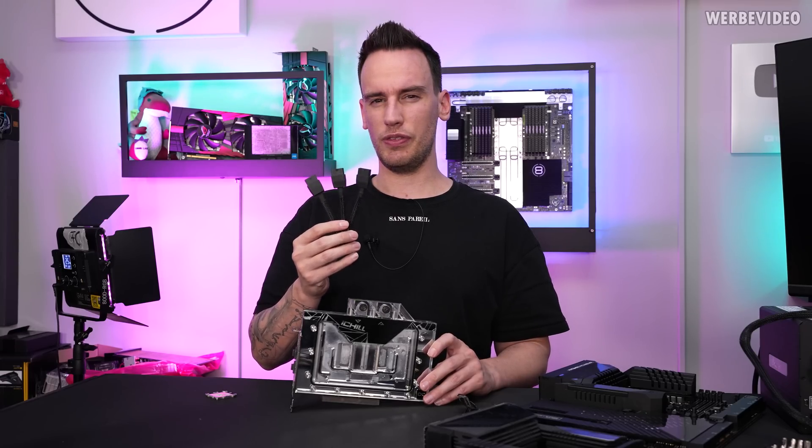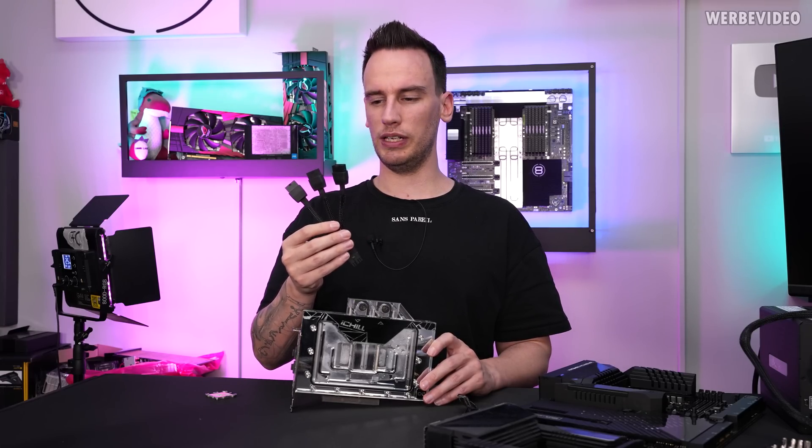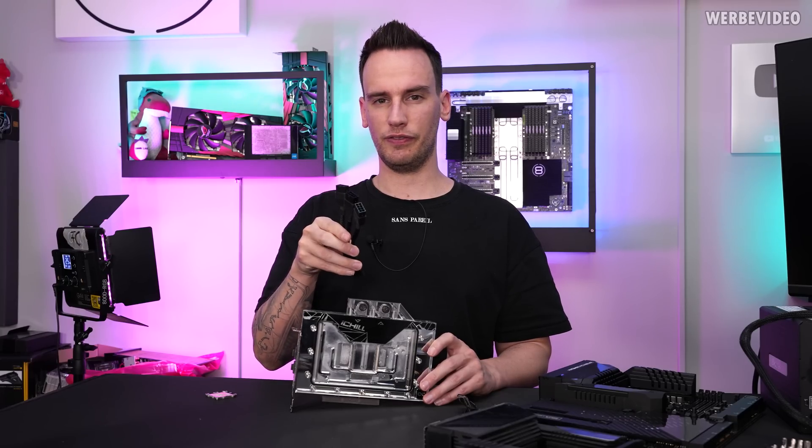It came bundled with a three-pin adapter, which actually means that it should only be able to deliver 450W. But I'm not sure if this was just for the sample — we will find it out.